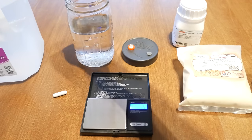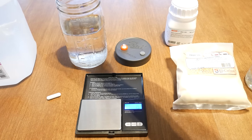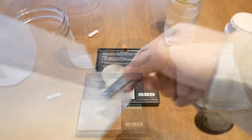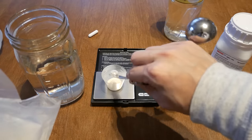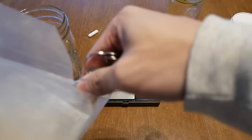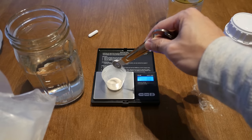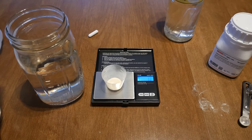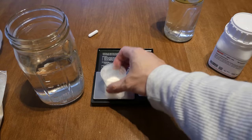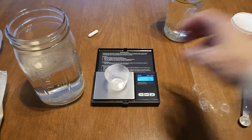After measuring, dump the corn syrup into your jar of distilled water. Next, I'm going to measure out my light malt extract. I'm using a quarter teaspoon — about one and a half quarter teaspoons — which will give you roughly 1.2 grams. Then dump that into the culture mix.